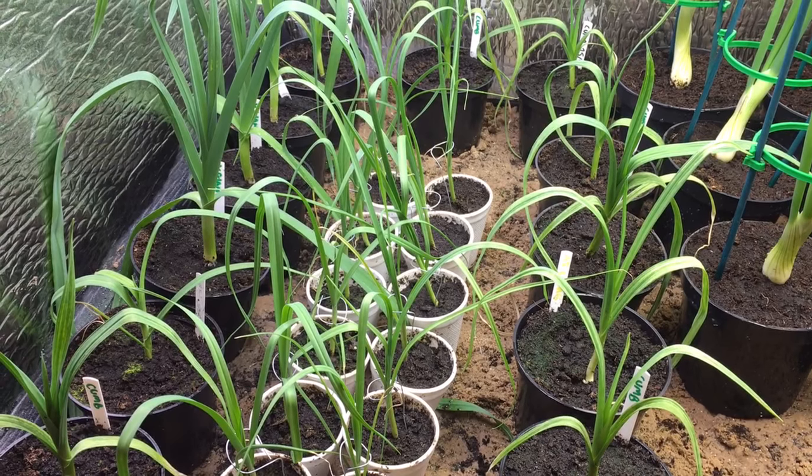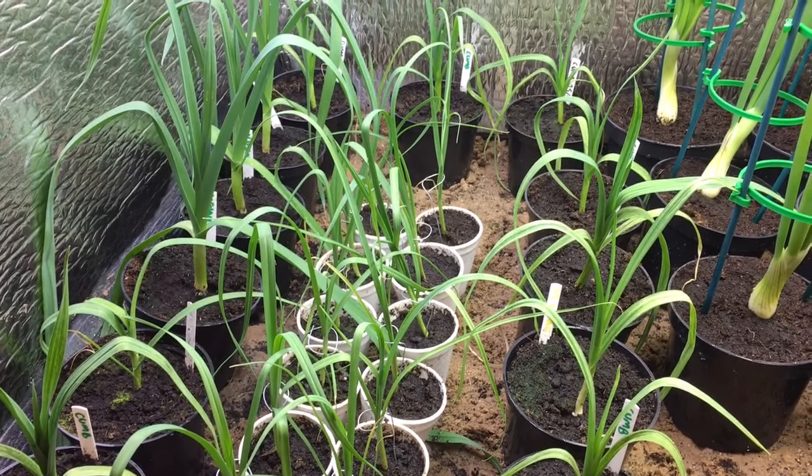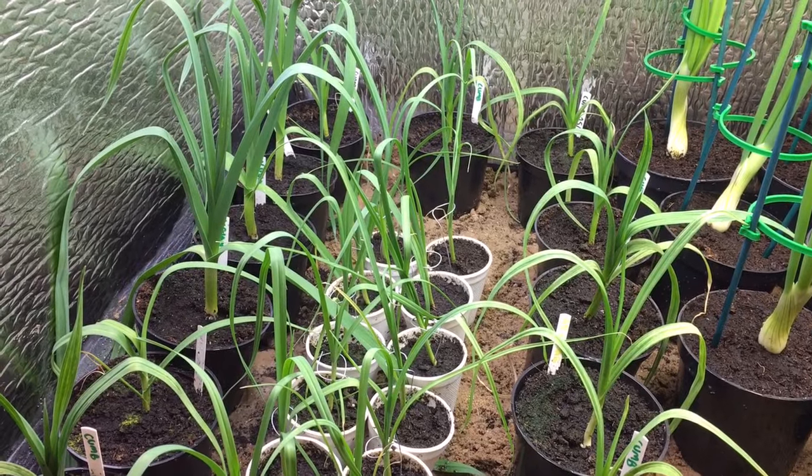Hello everyone. I'll just give you a quick update of what's happening in my grow room. Everything's moving on quite quickly now.